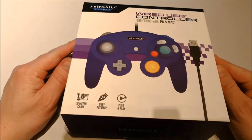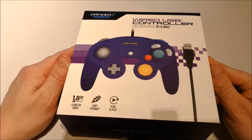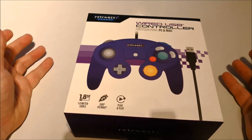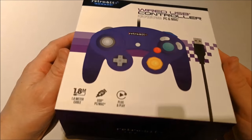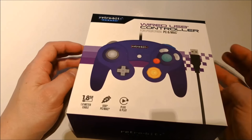I got this controller from the company Mindscape. Mindscape is a Dutch company that sells consoles and games and also retro stuff like this, so really a thumbs up for them for sending this product to review.